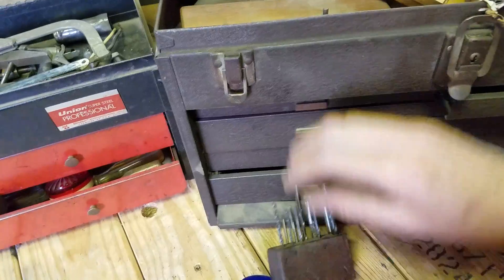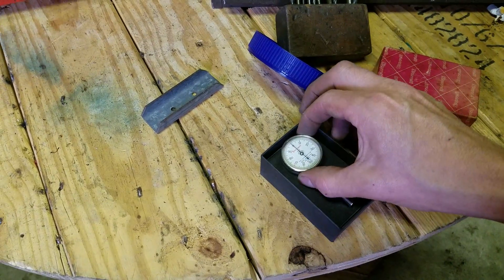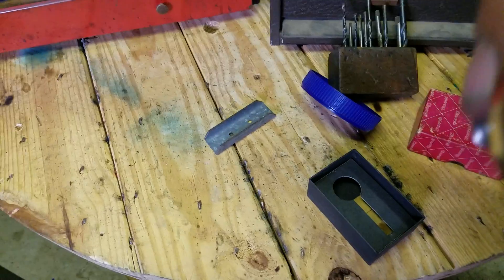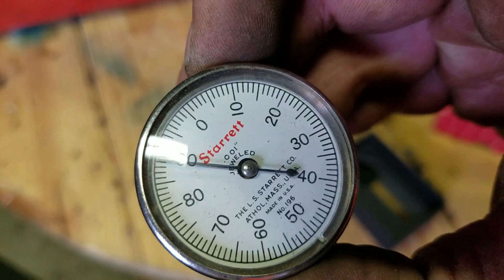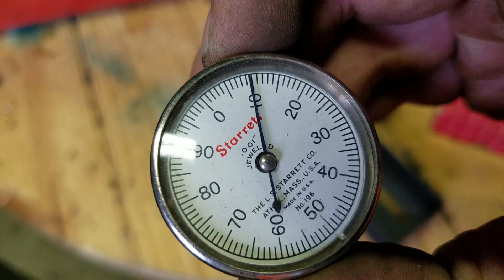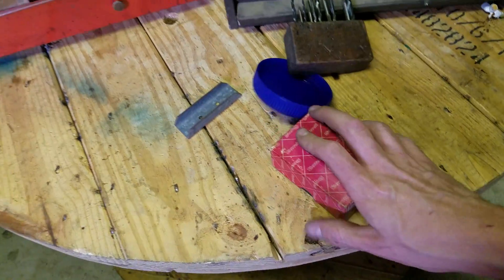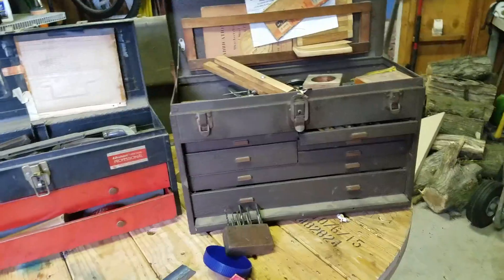This old tap set. And this was cool — old Starrett back plunger dial indicator, number 196. One thousandths of an inch. If you know what any of this stuff is, let me know. If you want to see more of this stuff in detail, let me know. But that's my vintage tool haul for the day, these four big boxes.